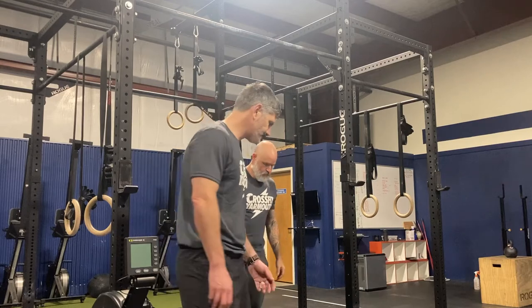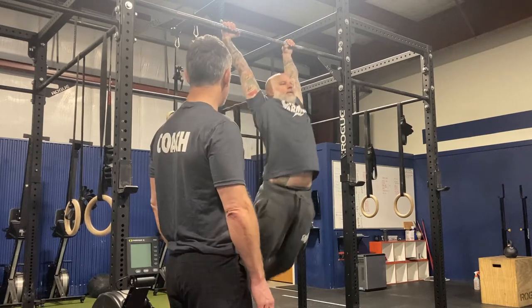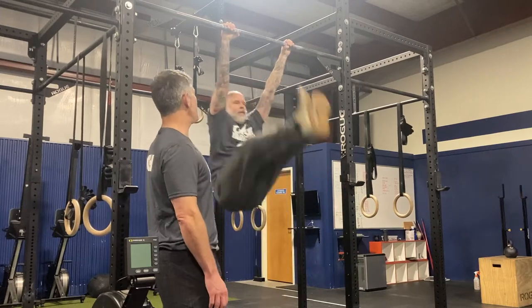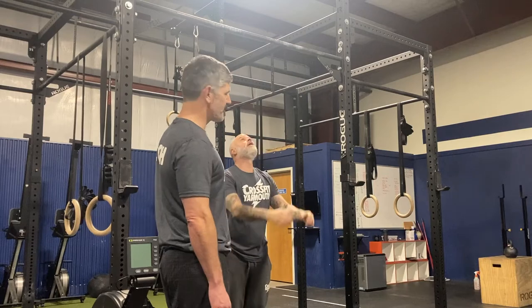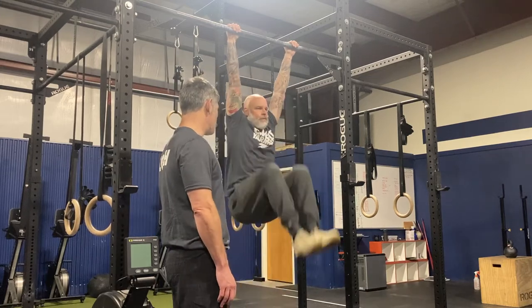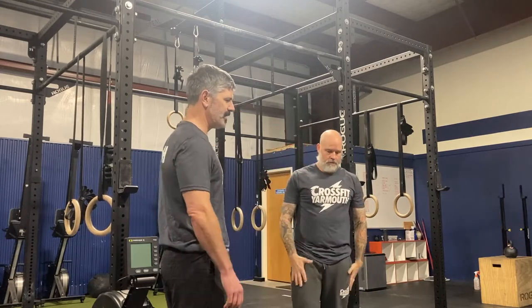Toes to bar: your toes need to make contact with the pull-up bar, and at the bottom of the rep your feet need to come behind the pull-up bar. For hanging knee raises, your knees need to come above the level of your hip, and at the bottom your feet need to come behind your hips. Those are the performance standards for toes to bar and for hanging knee raises.